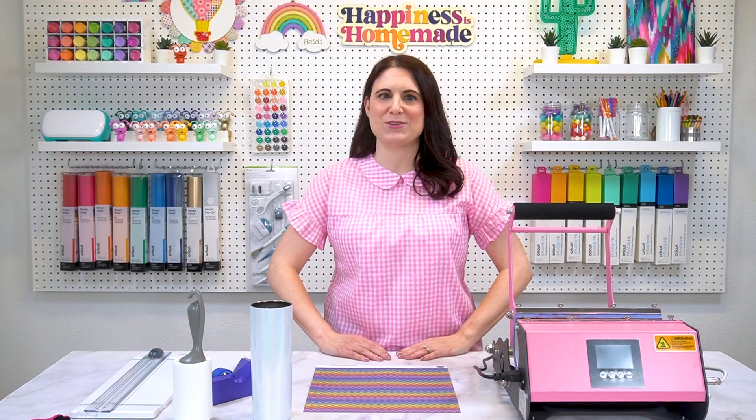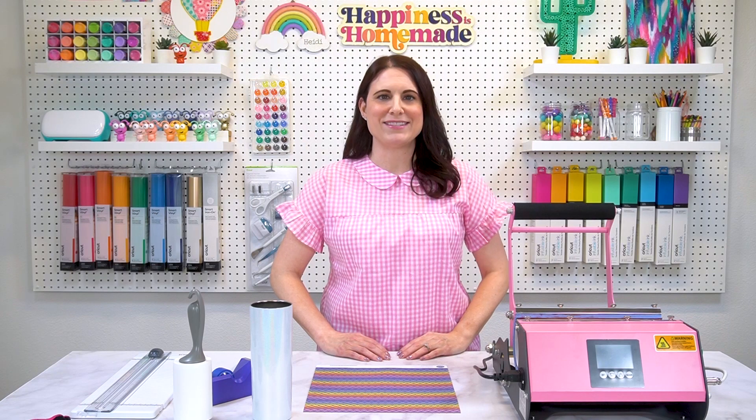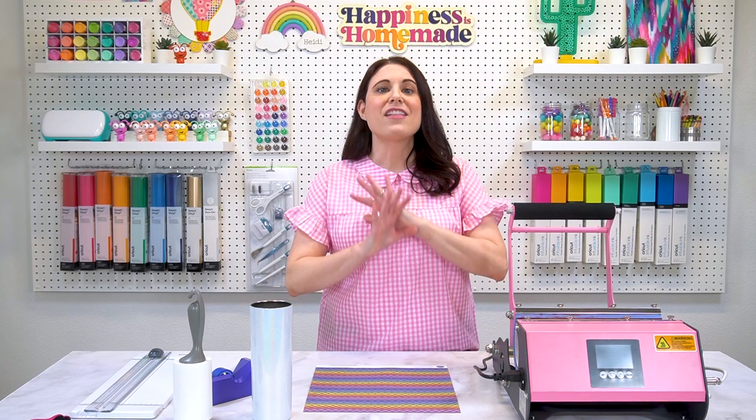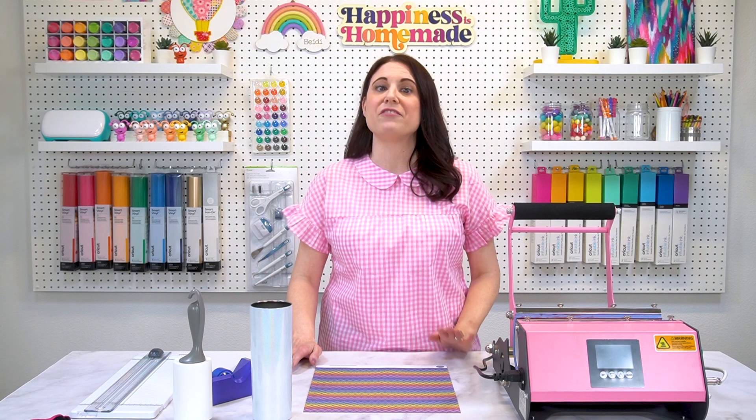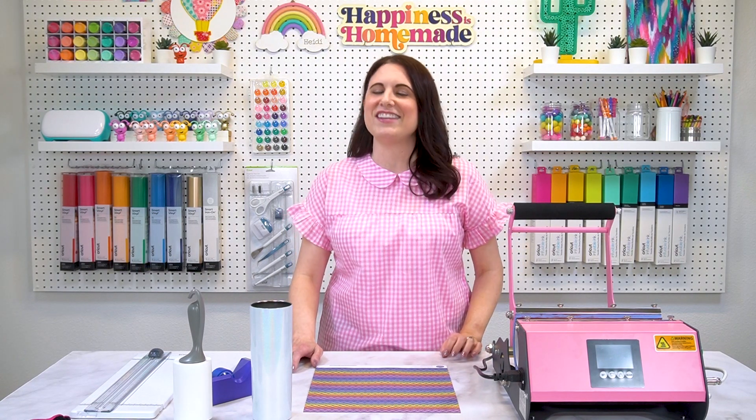Hi, everyone. I'm so glad that you could join me today. I'm Heidi Cunden, owner and creative director of happinessishomemade.com. We have lots and lots of fun craft project tutorials and free files at happinessishomemade, so be sure to hop on over there after class and check it all out.